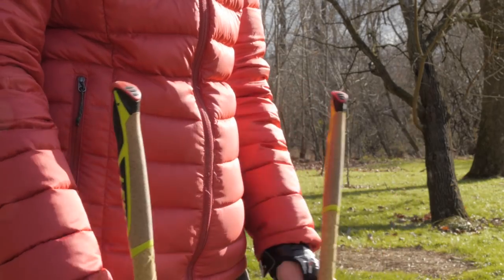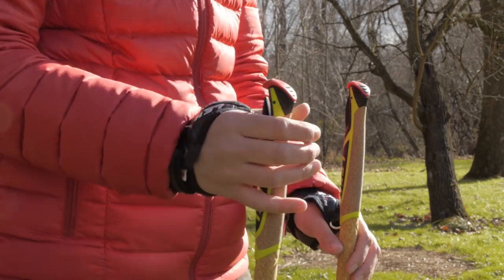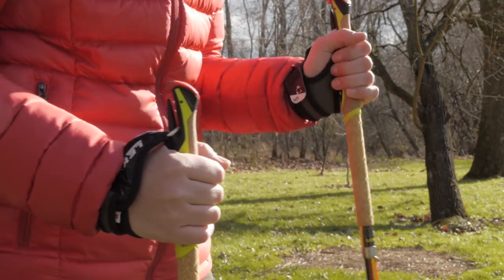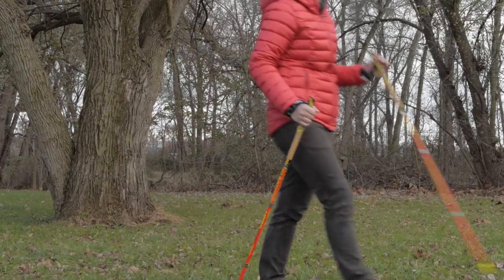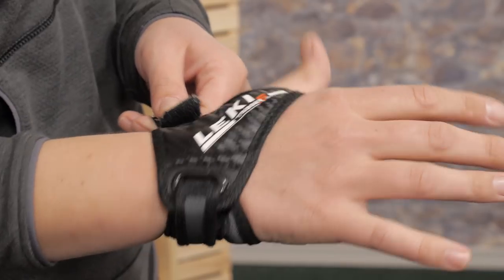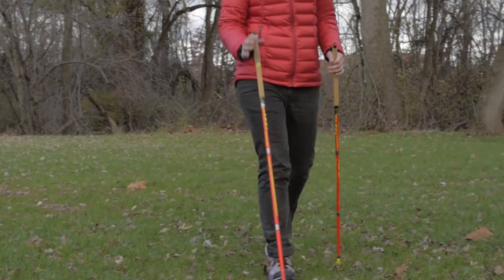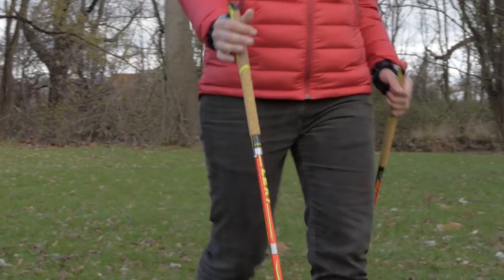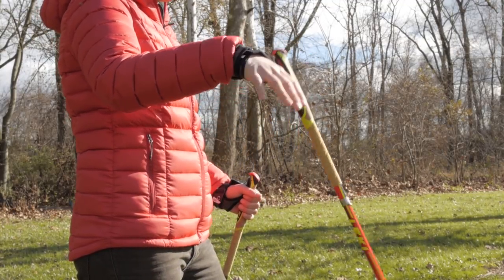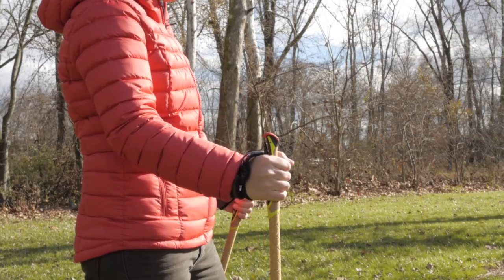The Micro Trail Pros offer a connection point between your hands and the poles that is unmatched in other lightweight offerings. When moving fast, efficiency is really important, and this Shark 2.0 strap effectively transfers power from your arms into each stride. And when you let go of the poles, they stay put and are right where you need them on your next stride.